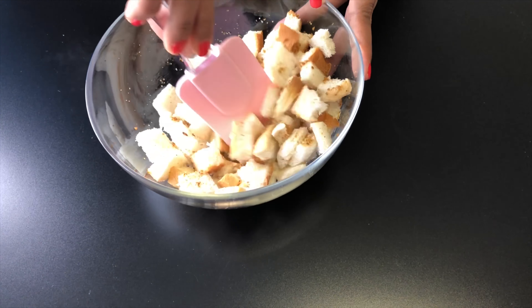Add water as required. Here I am using the same water in which the tomatoes were cooked. At this stage, add sugar as per your preference.